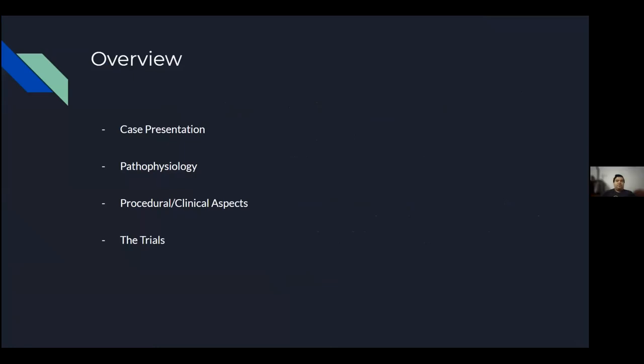Here's a quick overview of how this presentation is going to work. We'll first walk through a case about how a normal vertebroplasty patient would present, then talk about the pathophysiology associated with conditions related to vertebroplasty patients. We'll also discuss the clinical aspects of patients who undergo this procedure before finally getting into the two trials we'll be discussing for this journal club.